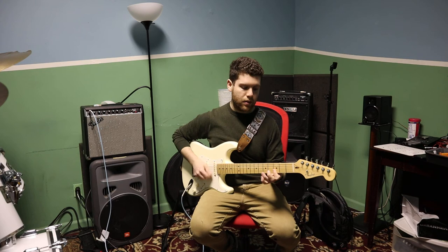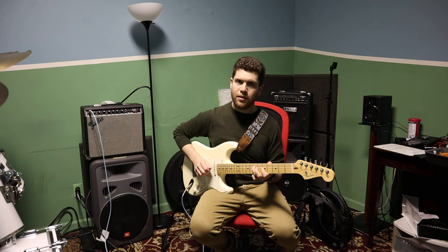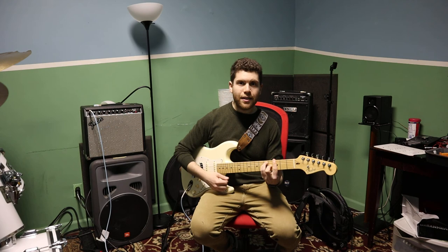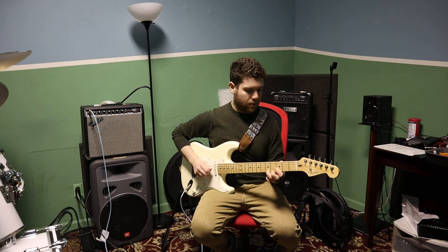And then the same thing just from there — you just move everything up the string. One last time, the whole thing. Here I go. Have fun guys.